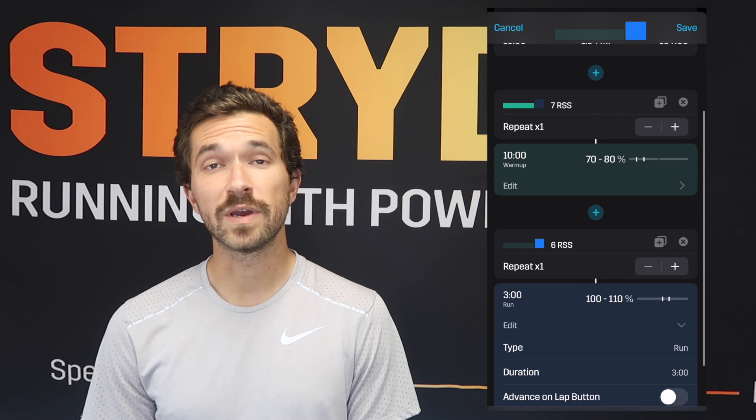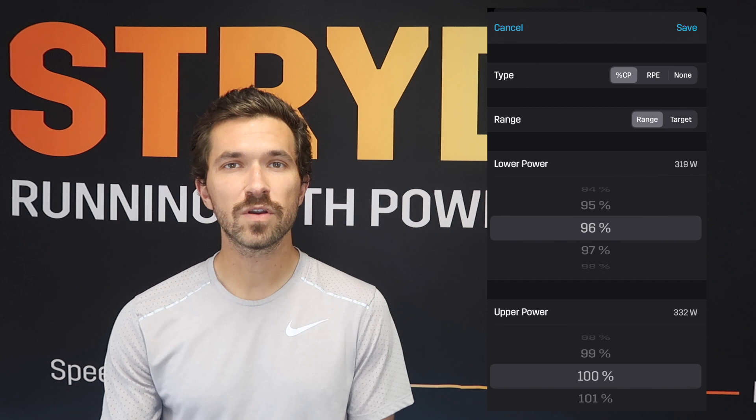We'll start with a warm-up of 10 minutes at 70 to 80 percent of your Stride auto-calculated critical power. Then we'll do a 3-minute section at 96 to 100 percent of your Stride auto-calculated critical power just to get your legs moving a little bit quicker underneath you. We'll do a 2-minute recovery at 70 to 80 percent to make sure that you feel good and recovered before we tack on some strides.